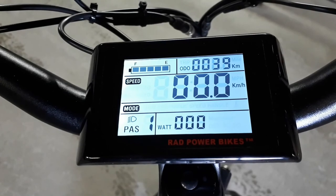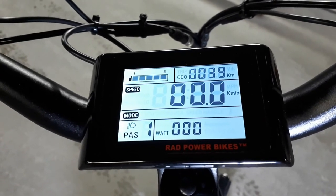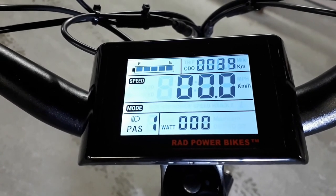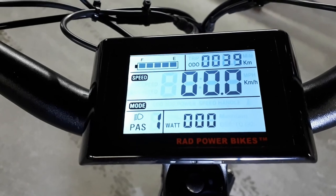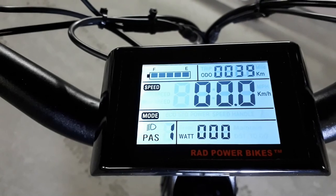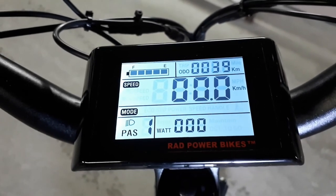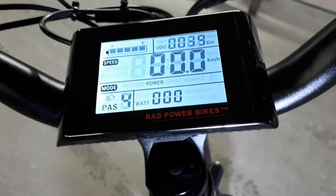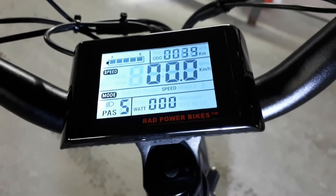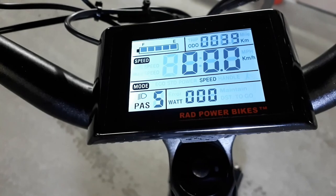To the right of that is the odometer, which can double as a trip meter. Strangely, it only shows up to 9,999 kilometers or miles — I was kind of hoping this bike would last longer than that. The large number underneath is the speedometer, which can be set to current speed, max speed, or average speed. The bottom left shows the pedal assist level from 1 to 5, and the number at the right is the wattmeter, which shows how much power the motor is drawing from the battery at a given time.